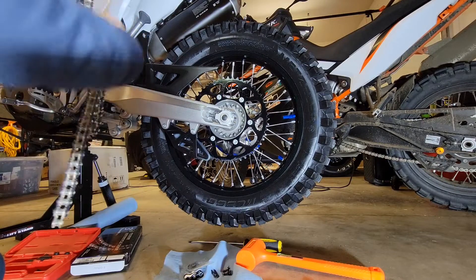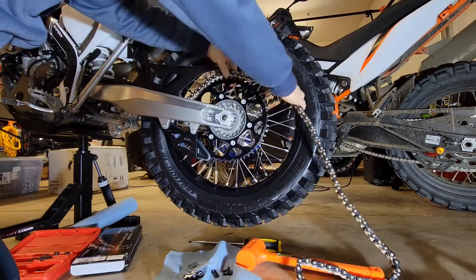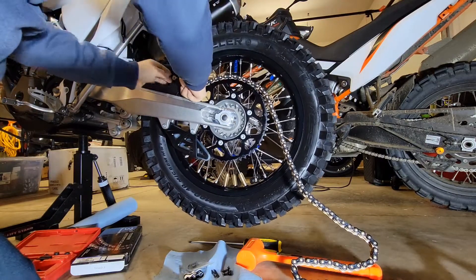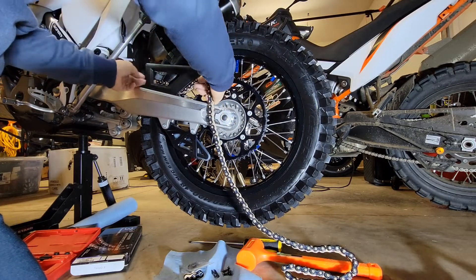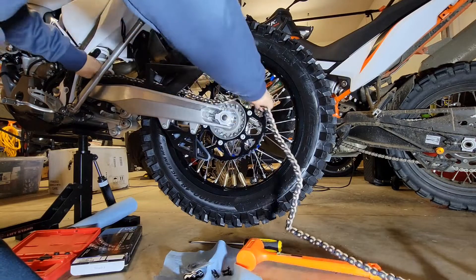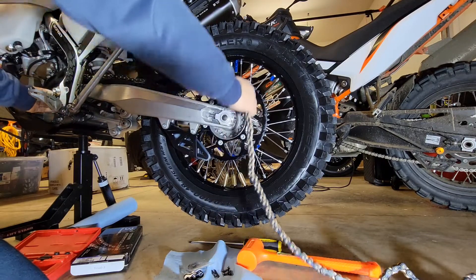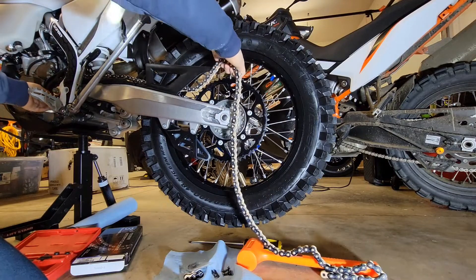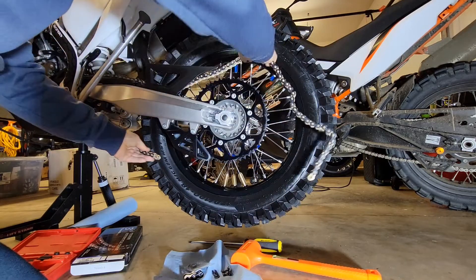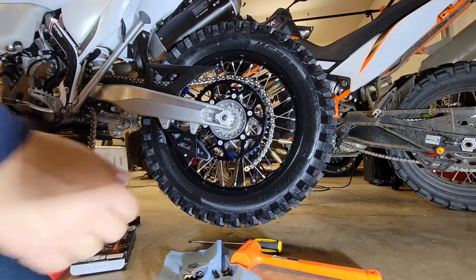Now it's just a matter of feeding the new chain over the sprockets. With the bike in neutral, I can get this over the primary drive and ran through here no problem. I remember when I was younger, sometimes I would even have to remove the primary drive to get that out — such a mistake. Now our chain is the right length. It's just a matter of getting this put together.